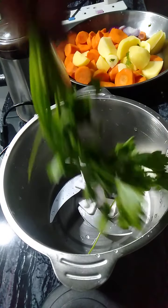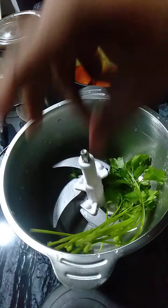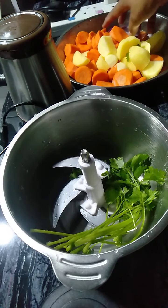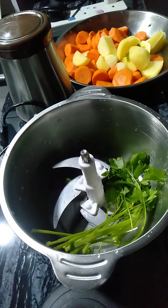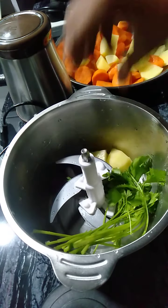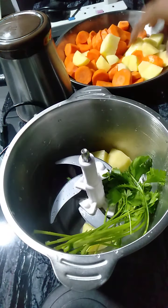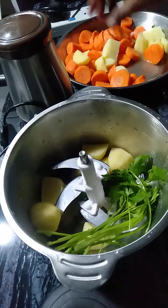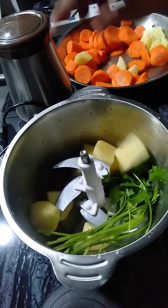First, put the celery in your food processor and then put onion. Put potato. And later on you will squish the carrots as well.